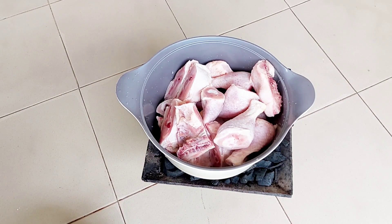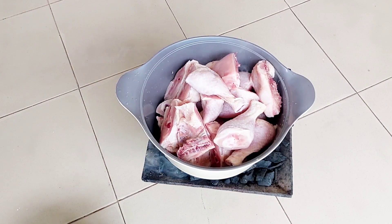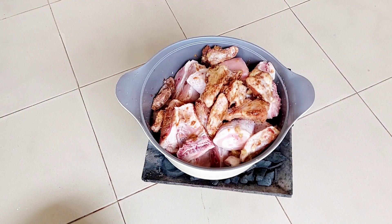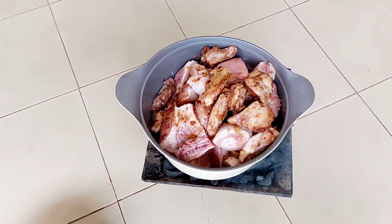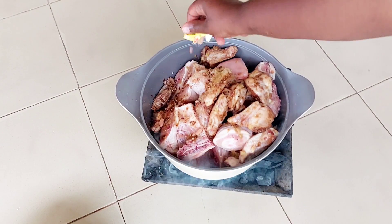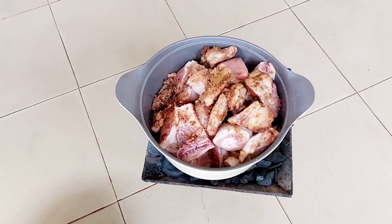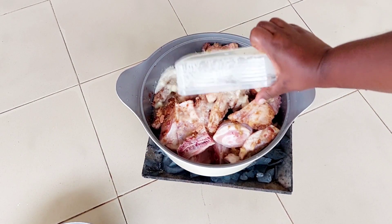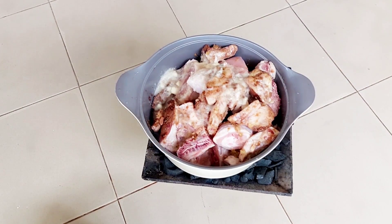Alright, so I just started with my chicken. I washed it and I've put it into my pot. I am making a large batch and I've gone in with a few tablespoons of my all-purpose seasoning. I also had some leftover chicken that I had already seasoned in the freezer, so I added that, then went in with one seasoning tablet and a mix of ginger, garlic, and onion blended together.